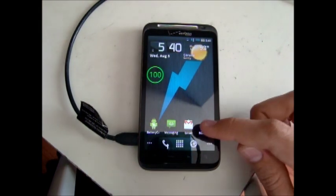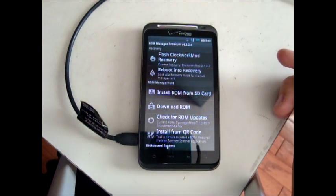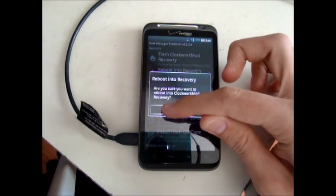Or you can boot into recovery. I'm doing this by going to ROM Manager and then clicking Reboot into Recovery.